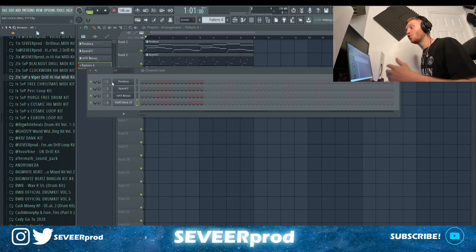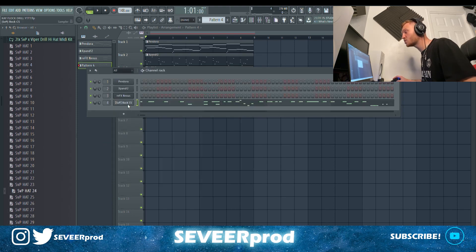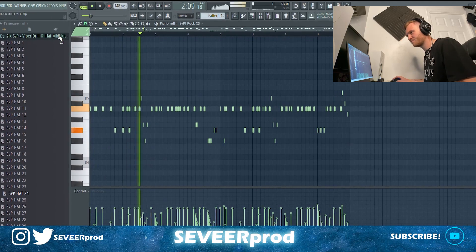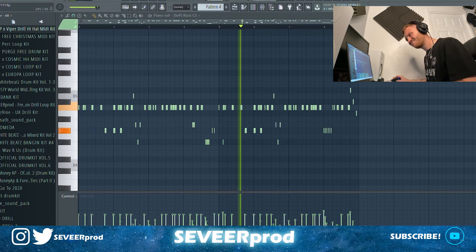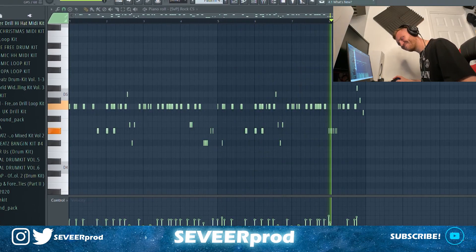What we're going to do now is start adding in some drums. First off, I'm going to grab a Counter Snare — you know the vibe. We're going straight into the Viper MIDI kit as well. I think I'm just going to speed this one up a little bit. That sounds nice.